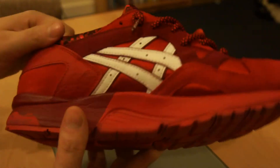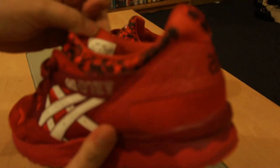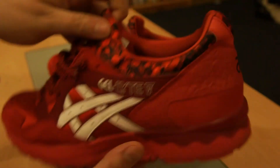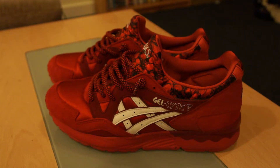Being women's, they did run a bit narrower than a men's Gel Lyte 5, but it's not really noticeable. These are a UK 9.5 — it doesn't really say UK on the label — but US 10, European 43. I think the UK 9.5 was the biggest size they went up to. I don't think women's go bigger than a 9 or 9.5, maybe 10 if you're lucky.